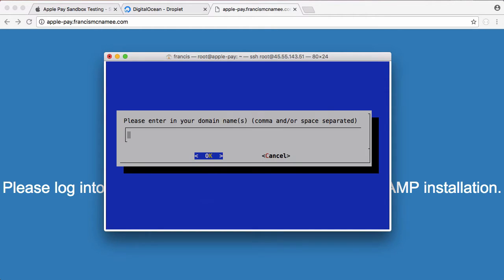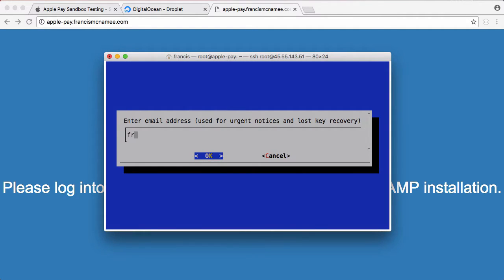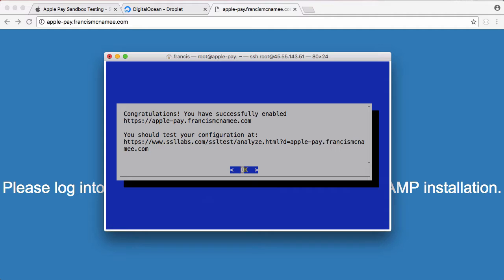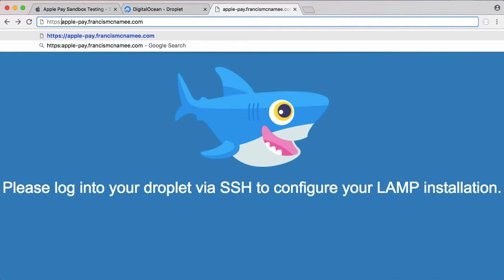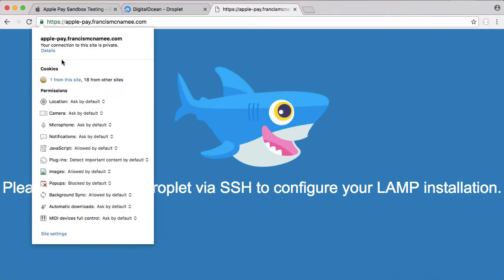We just hit yes, enter the domain name — it's going to be applepay.francismacnamie.com — hit OK, put in francis.howcode.org, and choose easy to install it. And there we go, we're done. If we go back to the HTTPS version, you can see it's all set up automatically. That software did it for us, it got the certificate for us and everything.